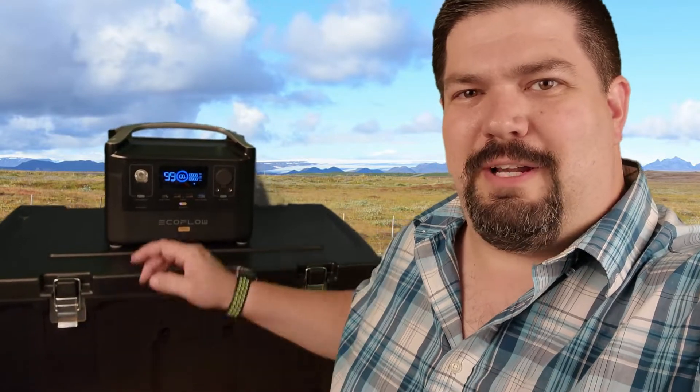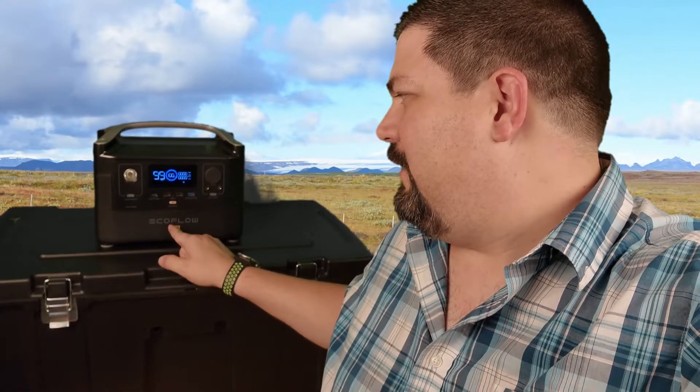Hey guys, CrazyPostman here. I've got just a little quick one for you today. If you remember a few weeks ago, I was playing around with this EcoFlow Pro.